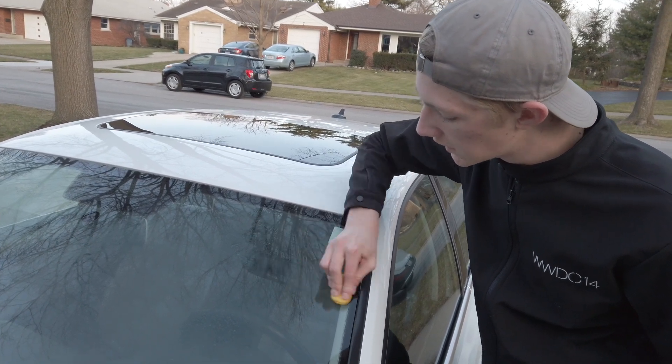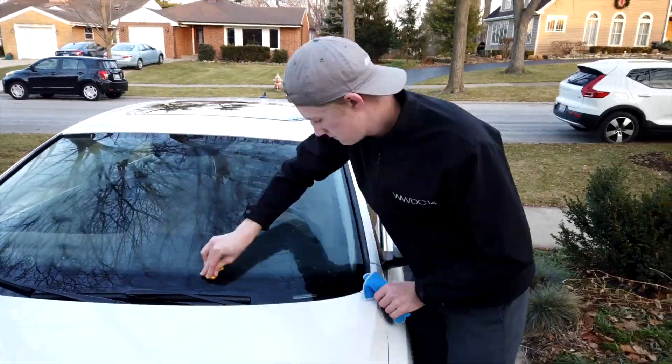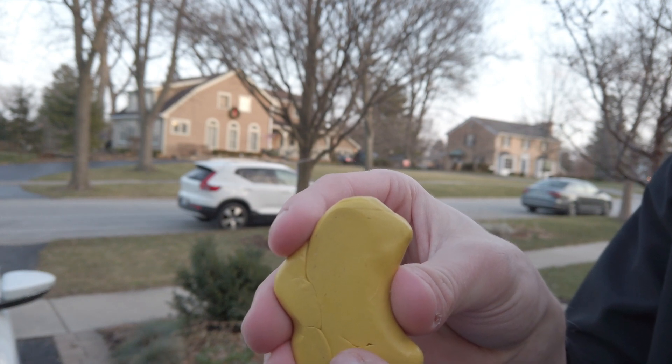Once you feel a smooth surface, you can keep moving down. Always make sure to go side to side. As you can see, this is all the contaminants that the clay bar has picked up off the surface — oil, tar, grease — anything that the normal wash wouldn't get off.